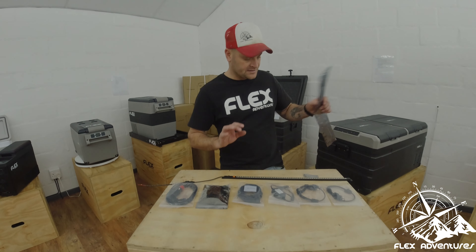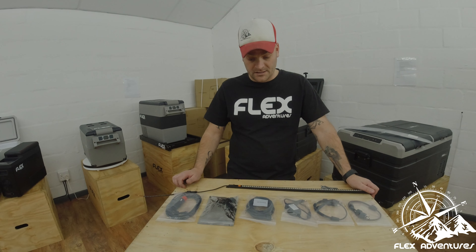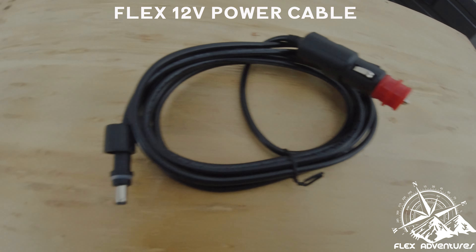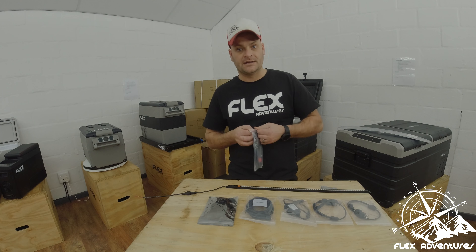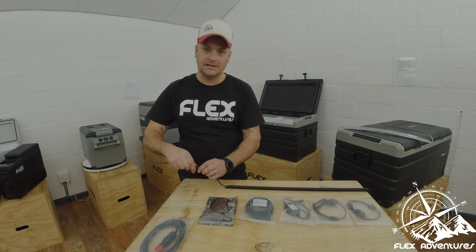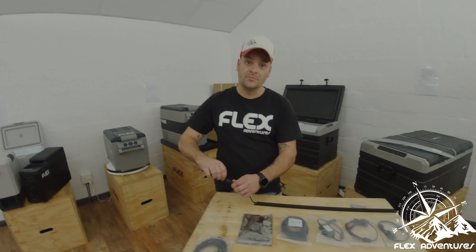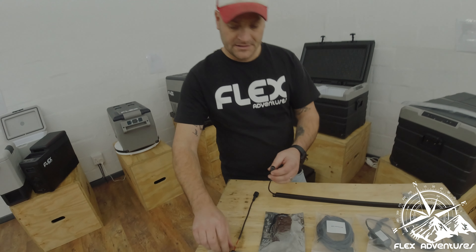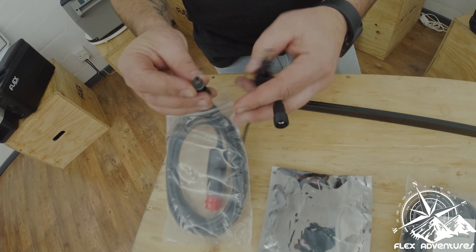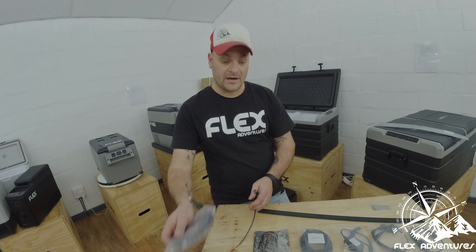The reason why we're making this video today guys is to show you the goodies that we have received with the new lights. First of all, we have a power cable here — once again it has the waterproof connector that basically just fits right into the light, making sure that the connection is waterproof and sealed properly. It's exactly the same as the normal pigtail, and you have an extension cable with a lighter plug for power.